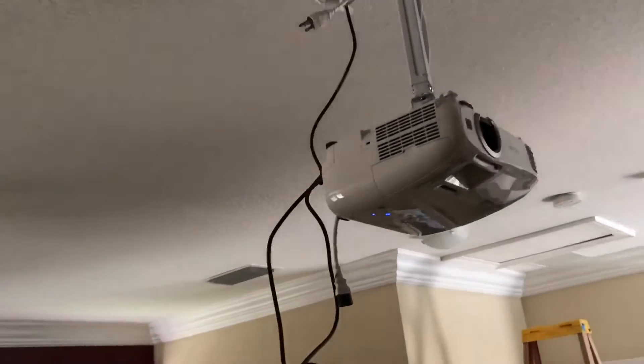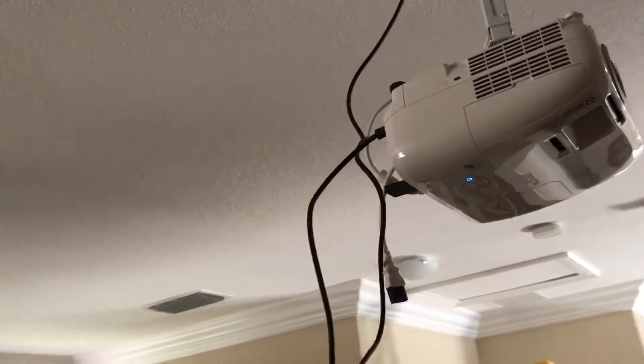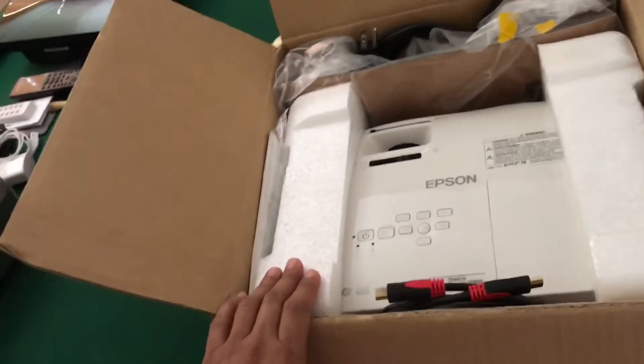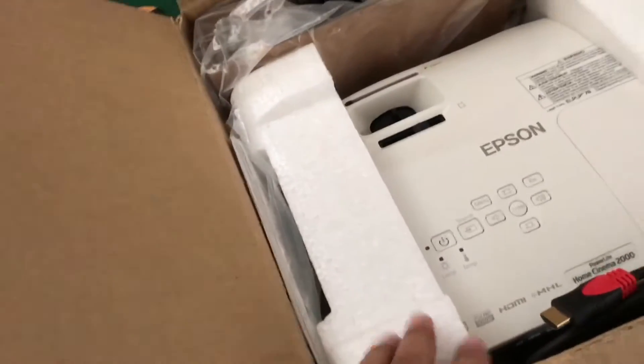As you can see I have a lot of light, so when I'm projecting on this orange wall, believe it or not it gives me pretty good contrast. I was kind of amazed — at first I was planning on putting up a screen, but I'm probably gonna end up painting it gray to have a better contrast level. Anyway, going back to the projector, the 2200 lumens is quite high, and also the contrast level is about 35,000 to 1 on the 2045.